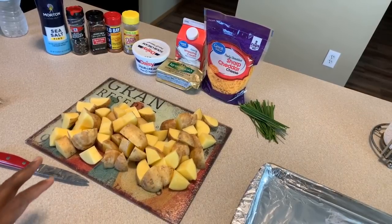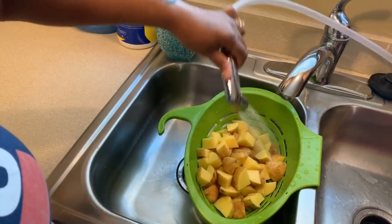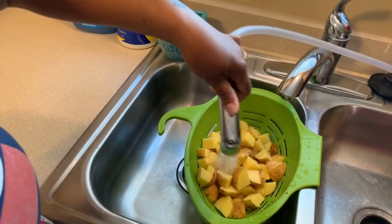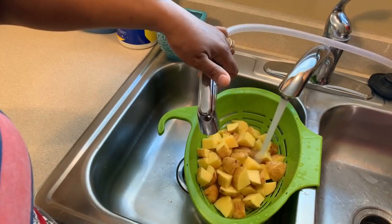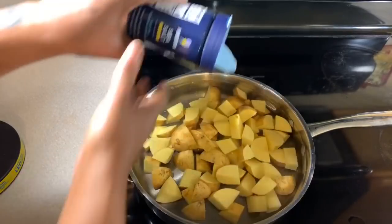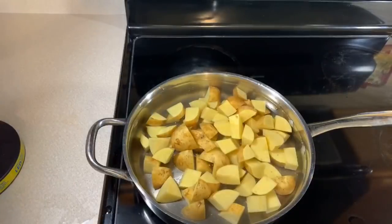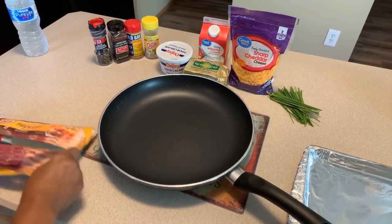I'm going to give these a nice rinse in my colander with cold water and then put them in a pan of cold water with salt in it. I just want to rinse my potatoes once more under nice cold water to get some of the starch off. Into the pan we go — always start with cold water to boil your potatoes. We're going to cook them for around about 20 minutes. Make sure that you salt your water ahead of time. You can cover it with a lid if you like, but you don't have to. We're going to cook these until they're nice and fork tender — when you push your fork into one of the potatoes and it slides off nice and easy, your potatoes are done.